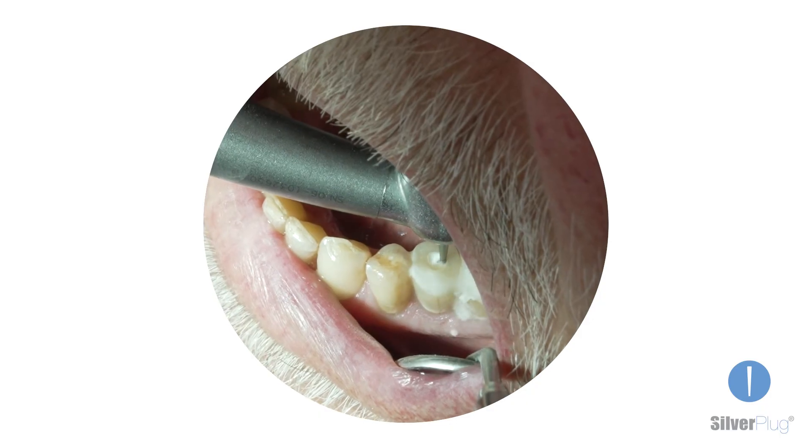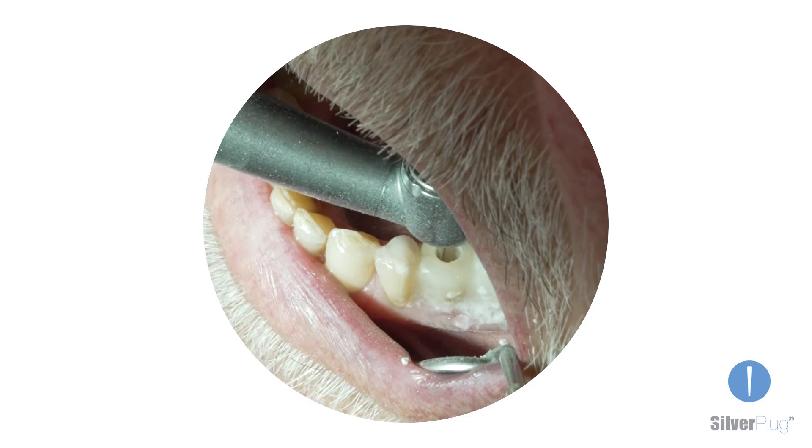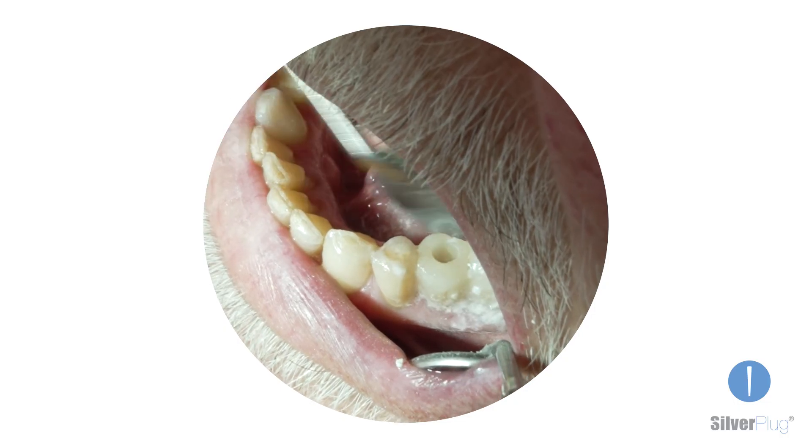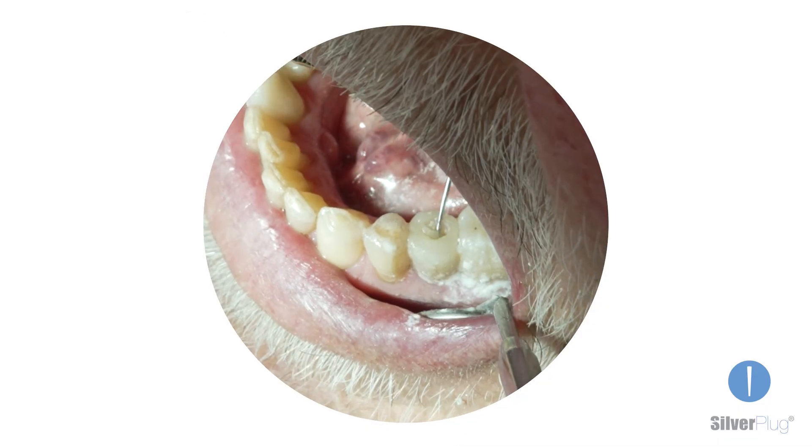Removing Silverplug is just as easy. Simply remove the composite, engage the Silverplug section with a probe, and pull the product out with a rotational movement.